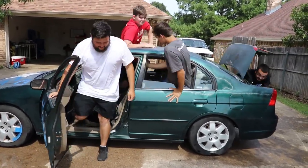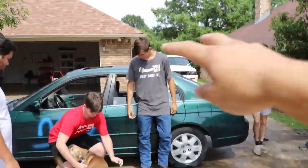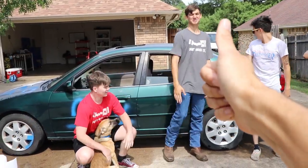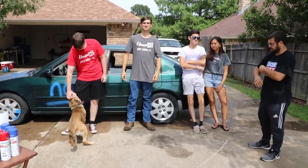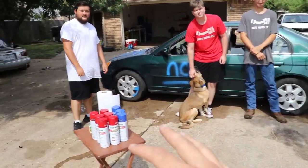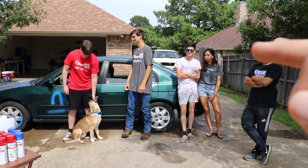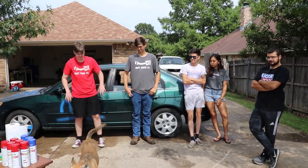We got the whole squad here to help us paint it today — and you two are actually subscribers, that's awesome. All right guys, so here's how this is gonna work: we have two teams of three people each, y'all get to choose your own teams, and each side will have their own set of spray paint. The paint theme for this car today is gonna be the Texas flag, and everyone has 10 minutes to completely mask off their side and paint it.